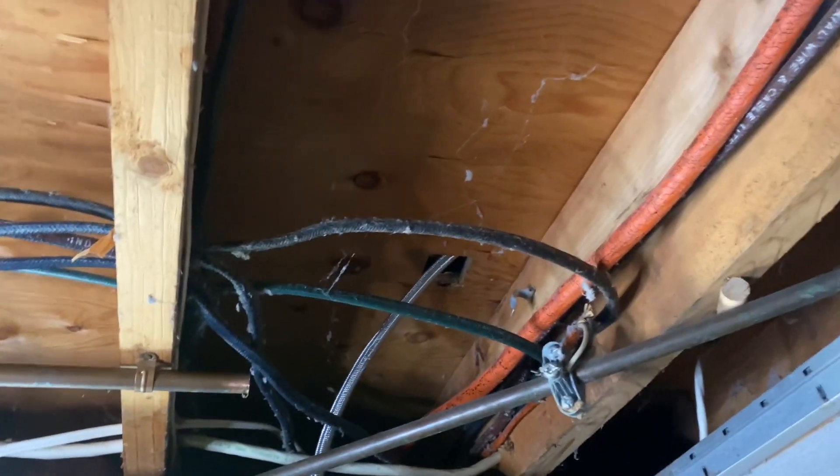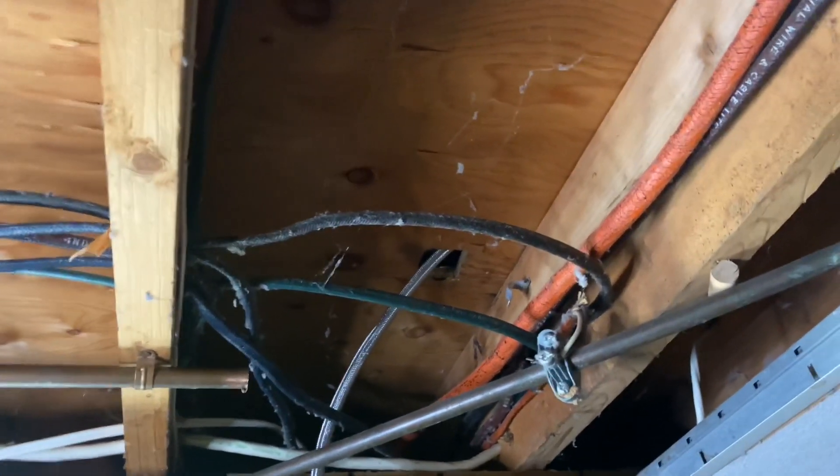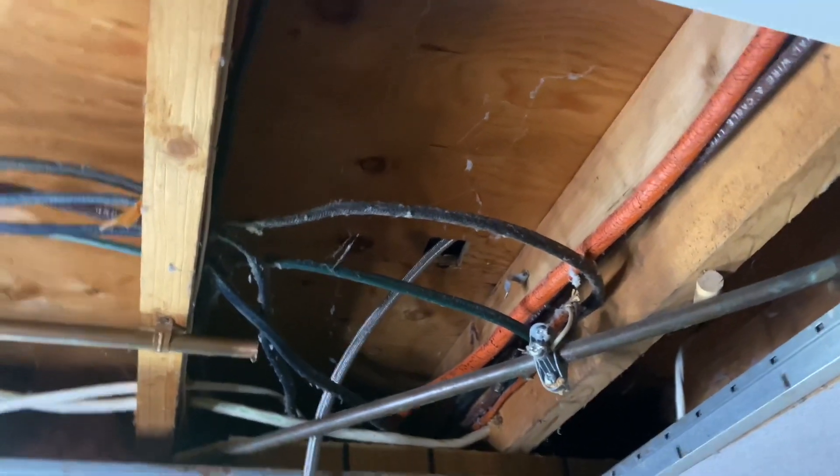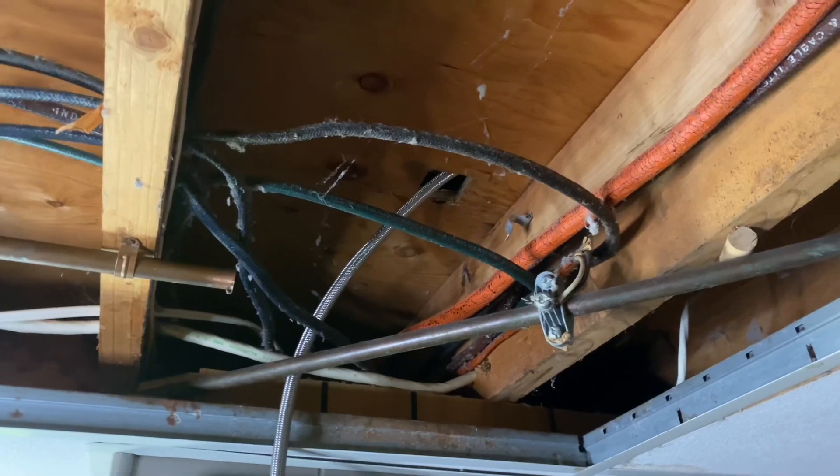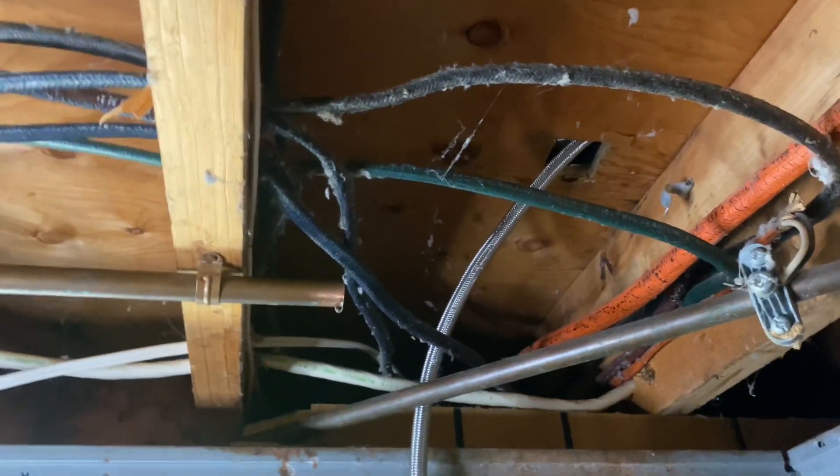There used to be a dishwasher at this house — it was well over 10 years ago, and the dishwasher was probably from the 1980s. We're hooking this back up, but there's an existing copper line here that was originally feeding it, and that hole that was cut away is what was feeding the dishwasher.